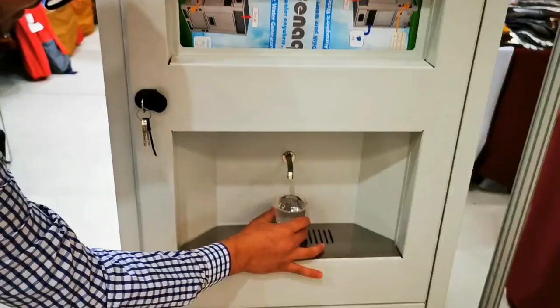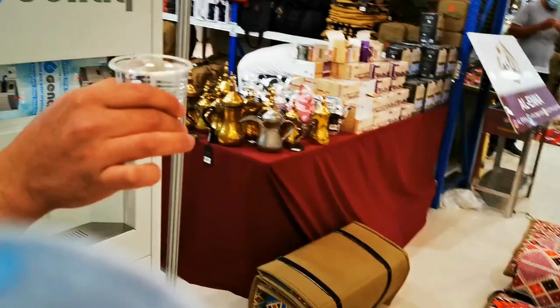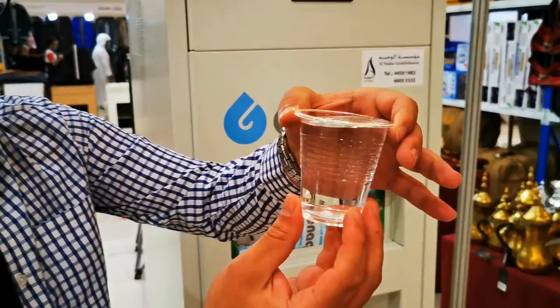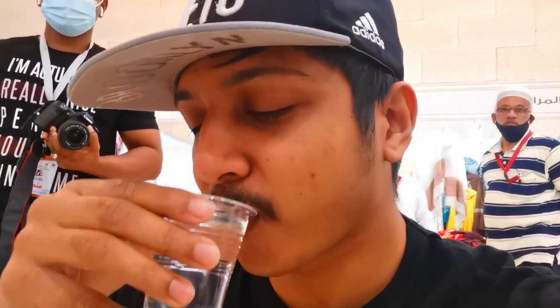Look at the water — it's very pure, actually purified, and you're getting water from air. Look at how clear it is. It's cold too! 0.4 sodium. You're drinking water generated from air — it's like science in a machine. That's perfect.